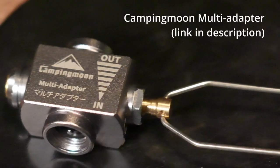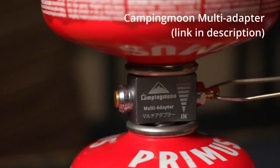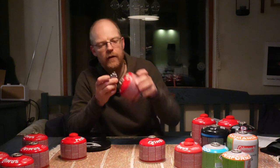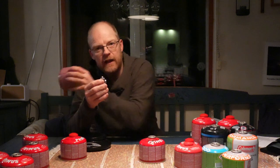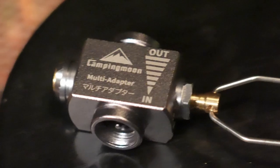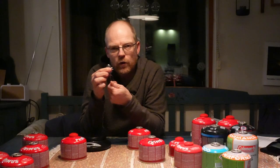Some of you have given advice that we should look into one of these small things you can use to transfer gas from one canister to another. You add one tube here on the 'out' side — where the gas is coming from — and then the other tube on the 'in' side. There is an arrow showing which direction the gas should flow, and you can open and close it with this valve. We bought this from Amazon — there's a link in the description — and they're less than 20 euros or $20.